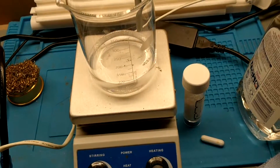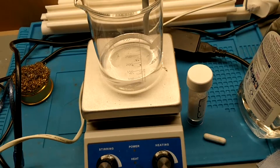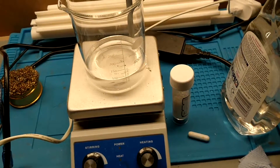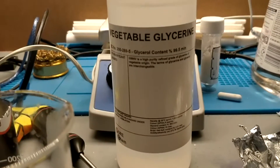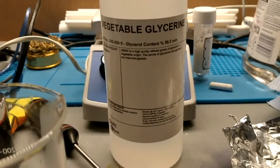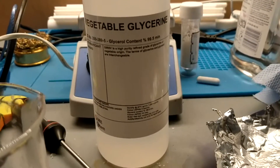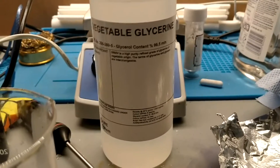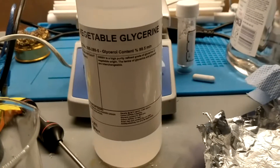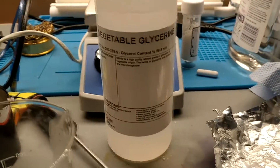Now, on its own this is quite brittle, so what we're going to need is a plasticizer. Conveniently, both starch and glycerin are water soluble, which means we can plasticize starch with glycerin and make the resulting plastic less brittle, slightly tougher, and more ductile.